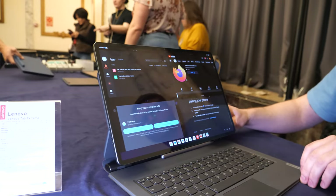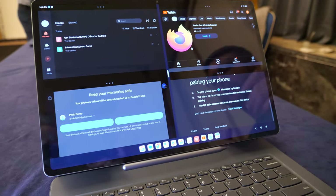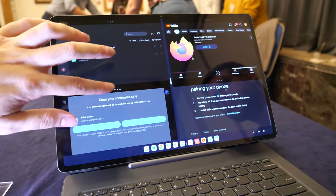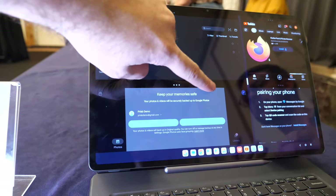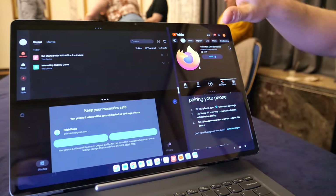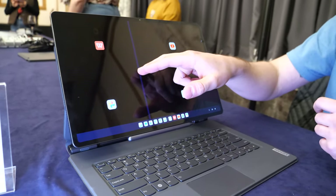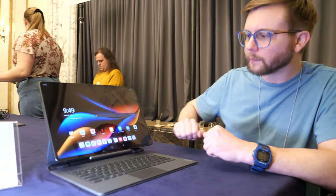You have split screen for the apps. That goes back to some of the features we've put in this, and we're also leveraging Android 13. You can do some adjustability — say, if you want to type on one side and view your content on another for copy and pasting. Or if you really like to multitask and have several things going, you can do that too.